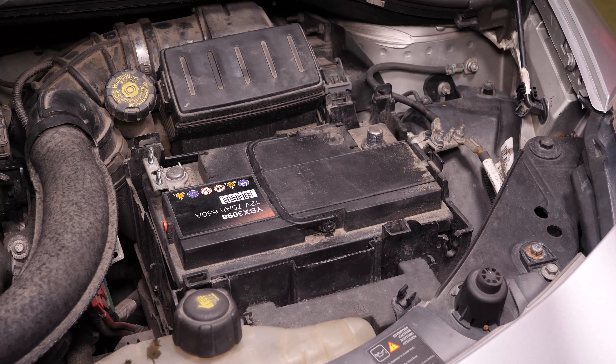Después, retíralo. Ahora puedes sacar la batería.